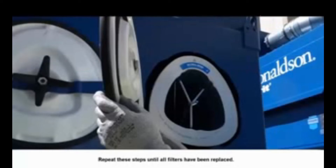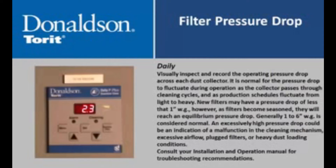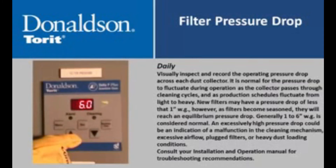Repeat these steps until all filters have been replaced. On a daily basis, visually inspect and record the operating pressure drop across each dust collector. It is normal for the pressure drop to fluctuate during operation as the collector passes through cleaning cycles. New filters may have a pressure drop of less than one inch water gauge; however, as filters become seasoned, they will reach an equilibrium pressure drop. Generally, one to six inches water gauge is considered normal. An excessively high pressure drop could indicate a malfunction in the cleaning mechanism, excessive airflow, plugged filters, or heavy dust loading conditions. Consult your installation and operation manual for troubleshooting recommendations.